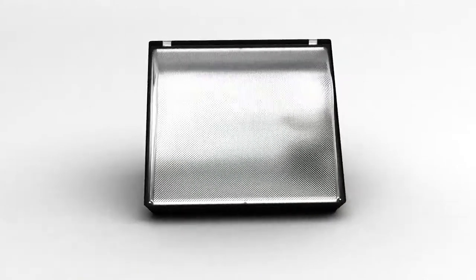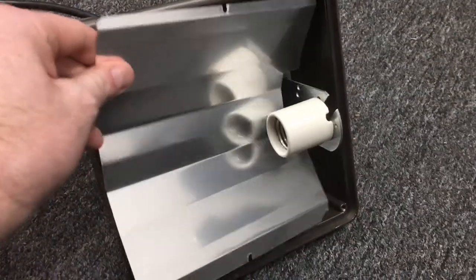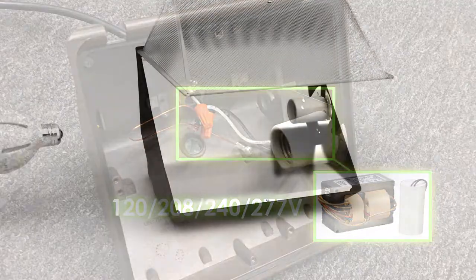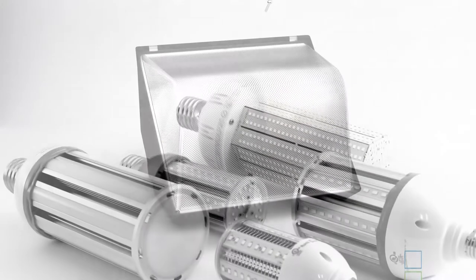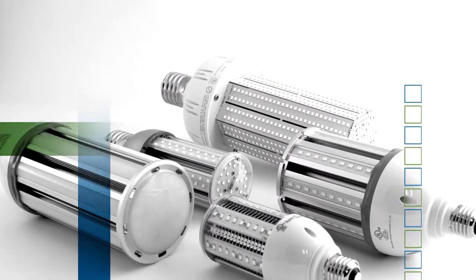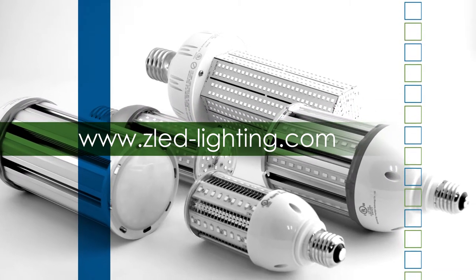If retrofitting a small wall pack fixture, remember you must bypass the existing ballast and direct wire the socket — 120, 208, 240, or 277 volts — before installing your mini LED corn lamp. Check out our entire line of corn lamps, including higher lumen corns and other LED products at www.zled-lighting.com.